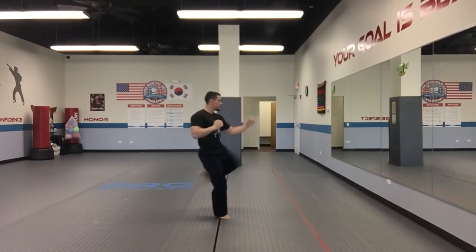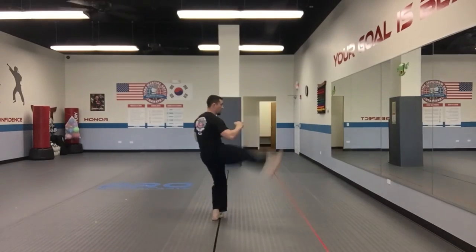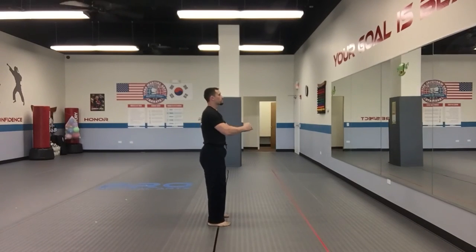Gokyu kicks. Remember — both sides of the body. Very important for us to keep up with that. Anything that I'm able to do on my strong side, I must be able to do on my support side.